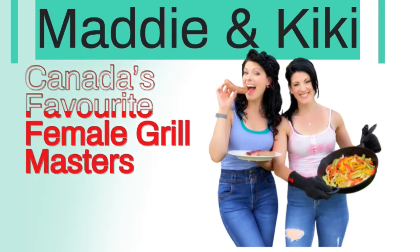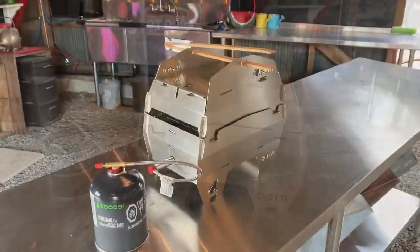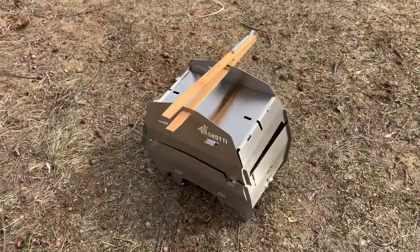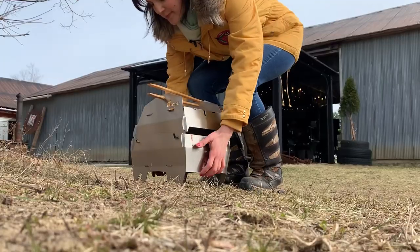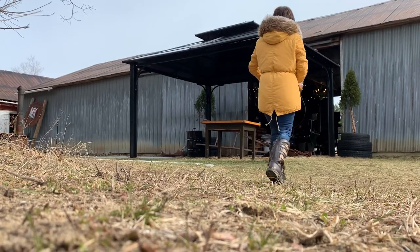Today we are reviewing the much-anticipated Scotty Grill. This little grill is new to Canada and we were so thrilled to be able to review it. It has been on the top of our list for so long. As soon as we saw it, we were like, we don't know how, we don't know when, we don't know where, but we need to get our hands on this — and that's exactly what we did.